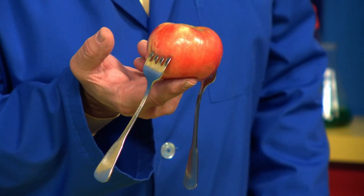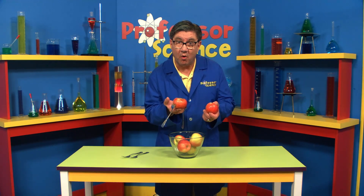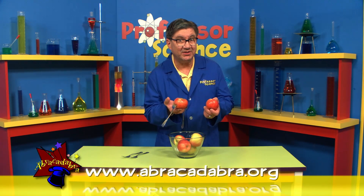Boys and girls, this is a great experiment to do at home. And of course, apples are a great healthy snack. If you want to learn more about science, just go to the Abracadabra website. And remember, it looks like magic, but it's science.